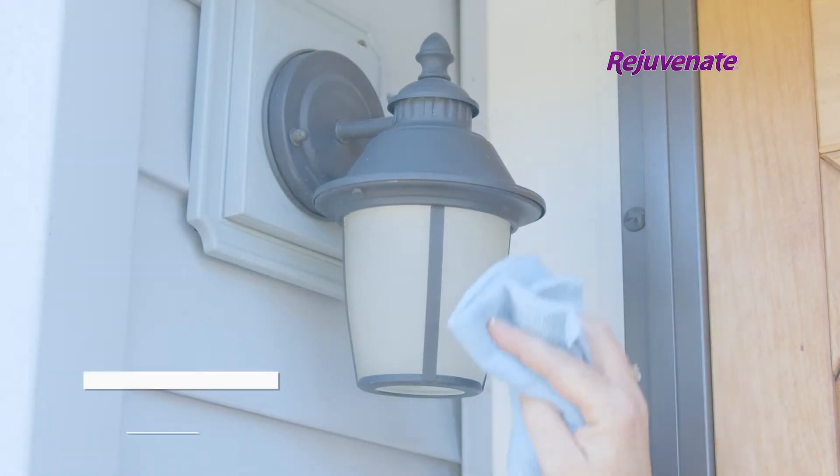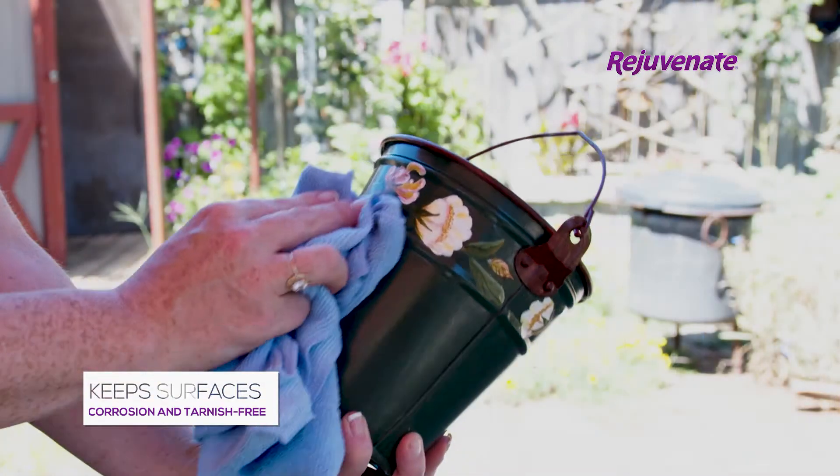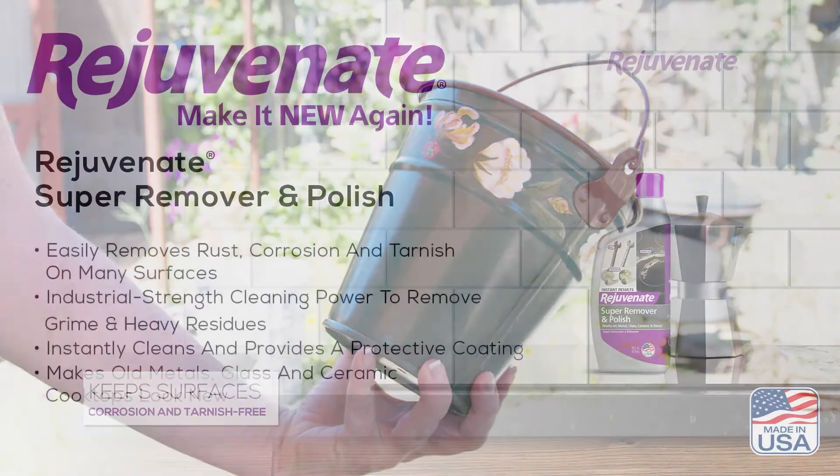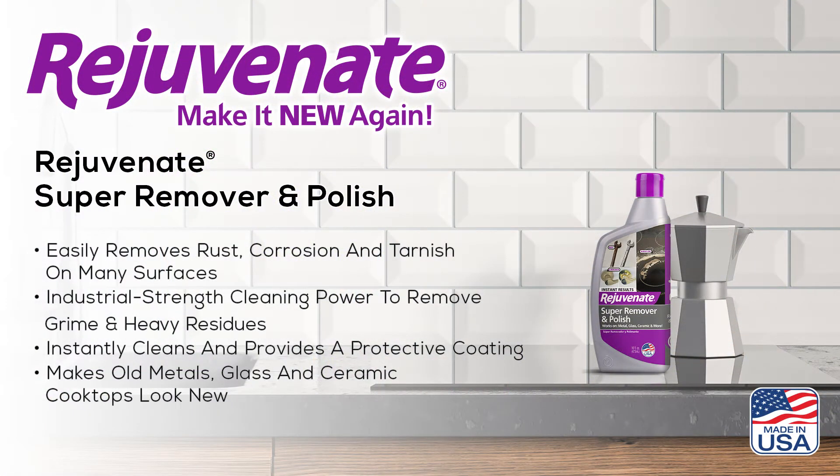Keep all your metal, glass, and ceramic surfaces corrosion and tarnish free with Rejuvenate Super Remover and Polish. From Rejuvenate, make it new again. Made in the USA.